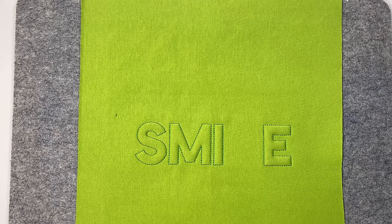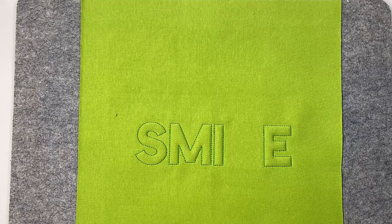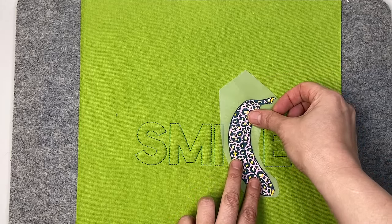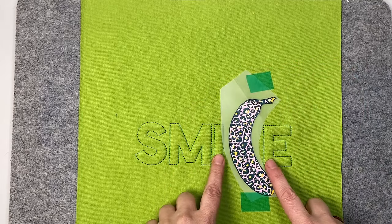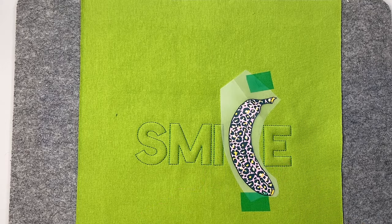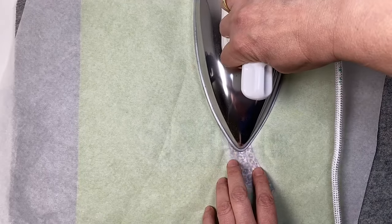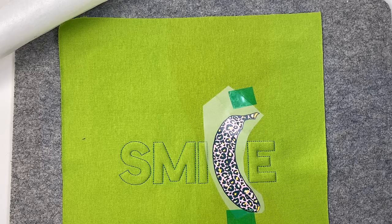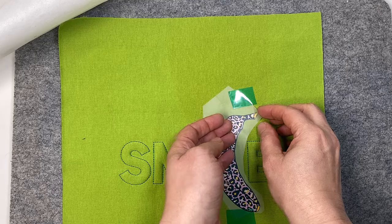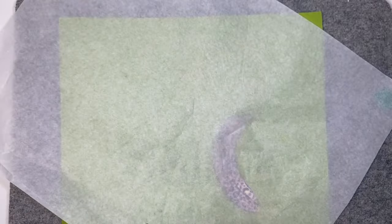Mein Muster ist jetzt fertig gestickt. Ich habe es aus dem Rahmen genommen, das Vlies zurückgeschnitten und möchte noch ein Bügelbild aufbügeln, um Buchstaben zu ersetzen. Ich platziere das Bild und klebe es ein bisschen fest. Mein Bügeleisen ist auf zwei Punkte erhitzt. Hier muss ich aufpassen, den Schaum nicht platt zu bügeln – das heißt, ich presse gar nicht. Ich brauche nur Hitze und arbeite mit der Spitze des Bügeleisens, bügle etwa acht, neun Sekunden. Falls es beim ersten Mal nicht klappt, kann ich das wiederholen. Wenn die Folie abgekühlt ist, kann ich diese entfernen und dann wird das nochmal abgedeckt und ein wenig nachgebügelt.